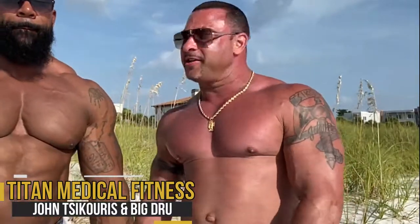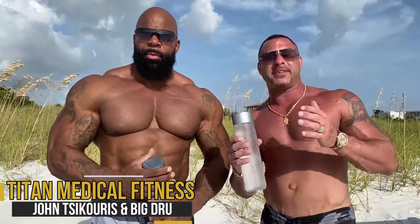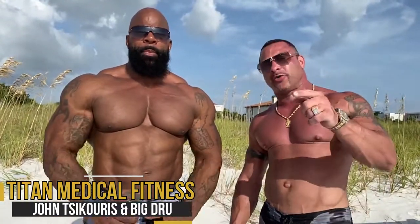Hey guys, John here. Big Drew with Titan Medical. We're here for some more tips and tricks to get you better results and to live a longer, healthier life.